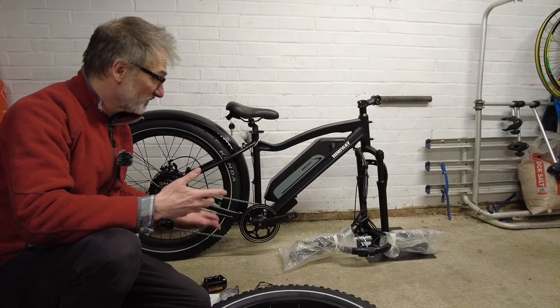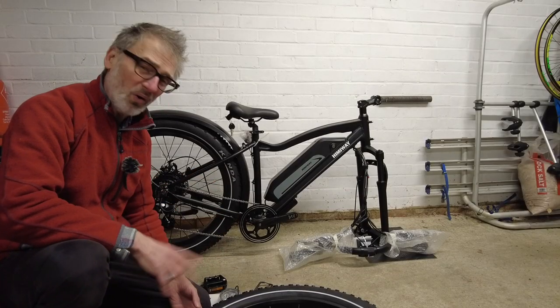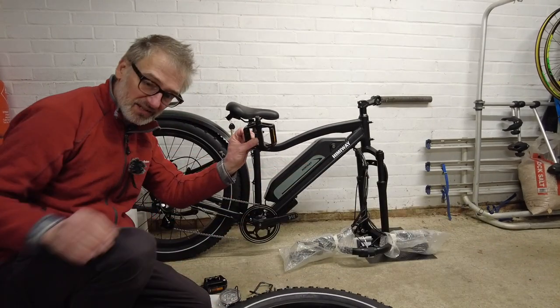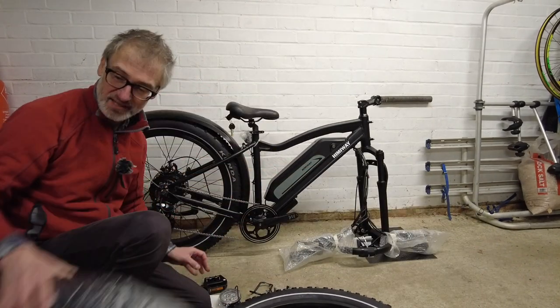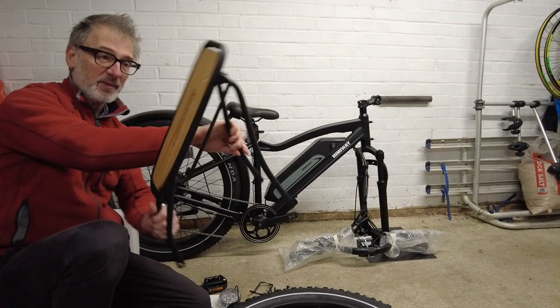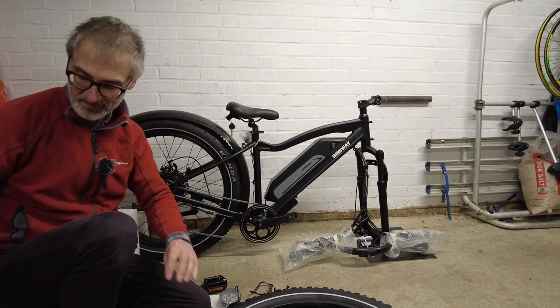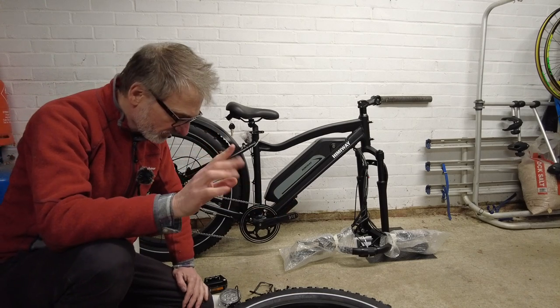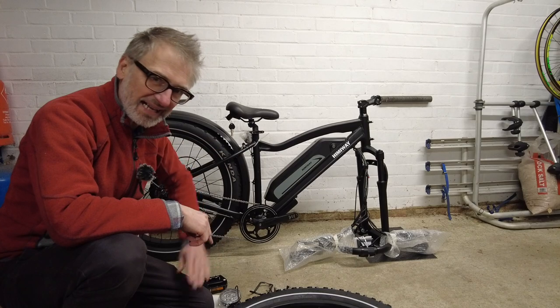As you can see, the bike comes mostly assembled. All I need to do is fit the front wheel, the pedals, the mud guard, the rear rack, and the handlebars. But before I do any of that, I'm going to take the battery off and get it charged up.